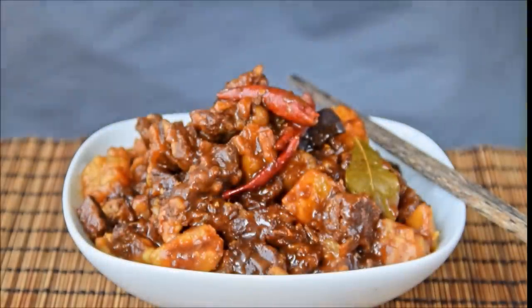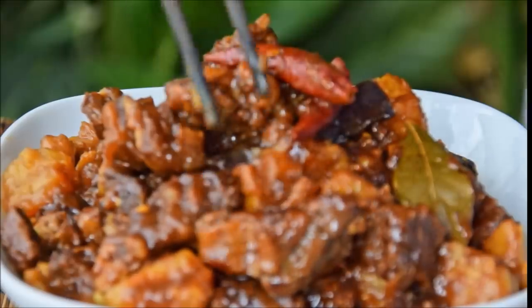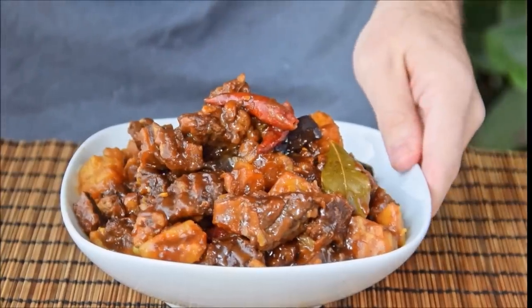This week, we wanted to show you how to make a classic home cooking dish, tu dou xiao nui rou, braised beef and potatoes. While it takes about an hour or so to make, it's a pretty easy dish all things considered and always a crowd pleaser.